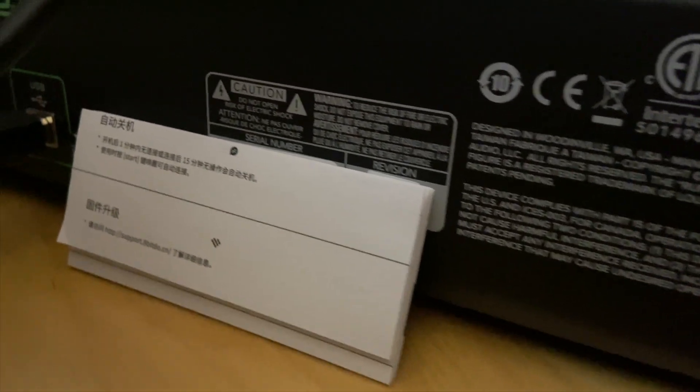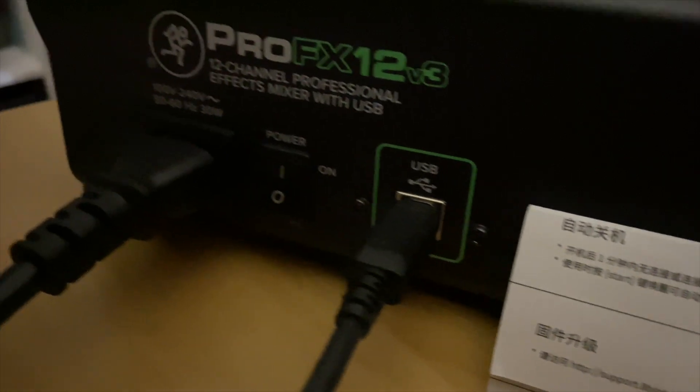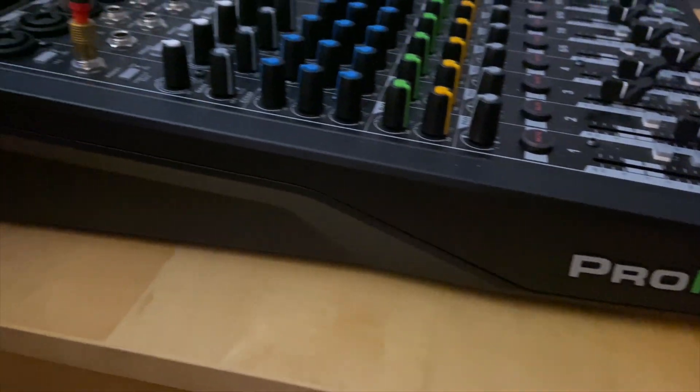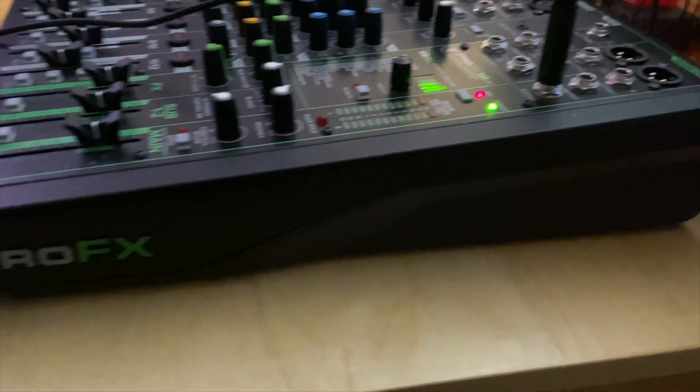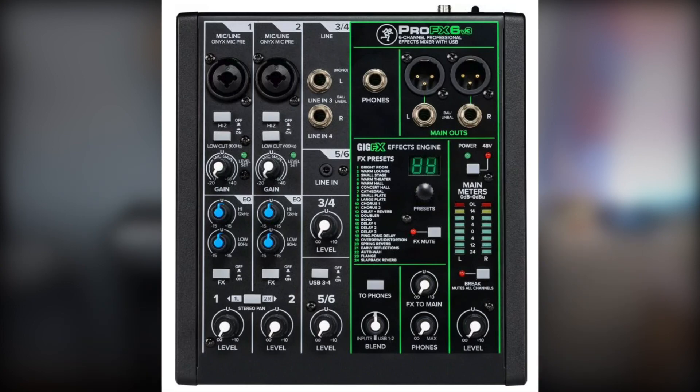I originally got it to do a podcast with my friends, but then COVID-19 happened, so that plan went under. It is a great soundboard — the FX part means there are effects on it, and I love it. I highly recommend that if you want to get a soundboard, you get the Mackie Pro FX 6V3, because the odds that you need 12 ports are very little, let alone 6, and the 6 is much cheaper than the 12. But it's a great soundboard series anyways.